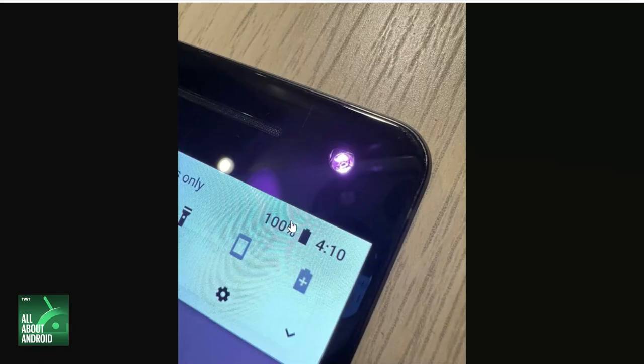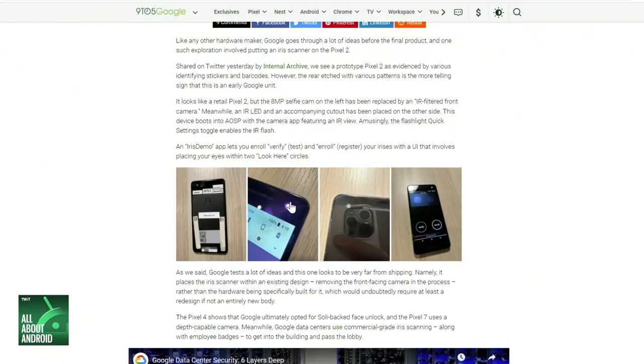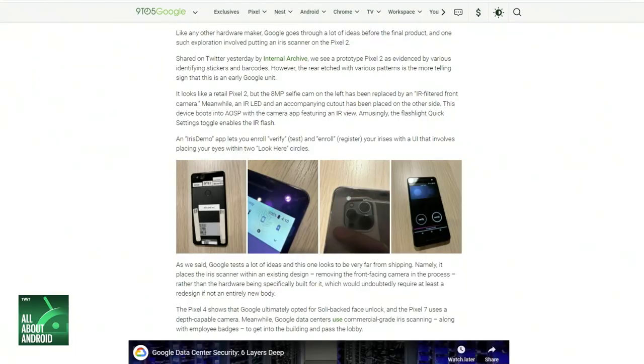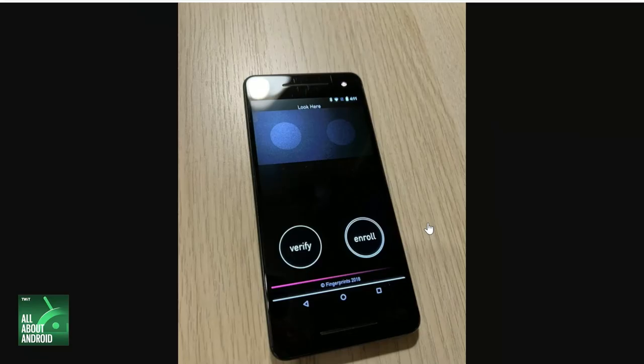So way back at the Pixel 2, in prototypes, they were looking at iris scanning for security, which is crazy. And this is actually the same year that Samsung released the Galaxy S8 with iris scanning security on board — they were somewhat keeping up with the Joneses to a certain degree, but it never made it out to the real world, which is interesting.